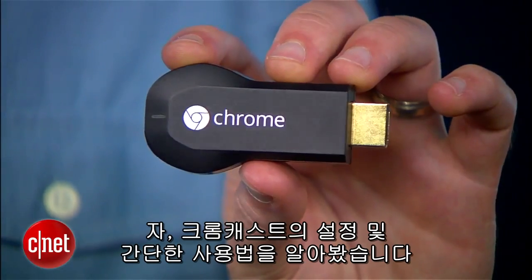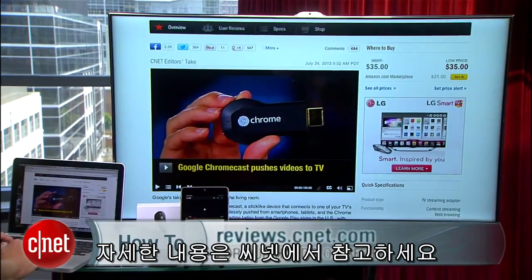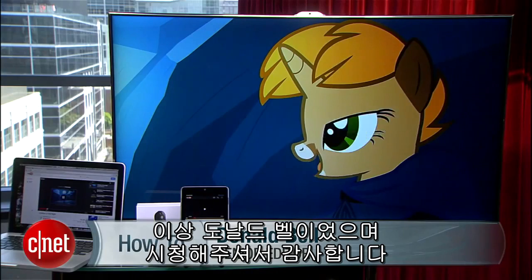So that's how to set up and use a Chromecast. If you're on the fence about getting one, check out our full review over on CNET, and for more how-to videos, howto.cnet.com. I'm Donald Bell, thanks for watching.